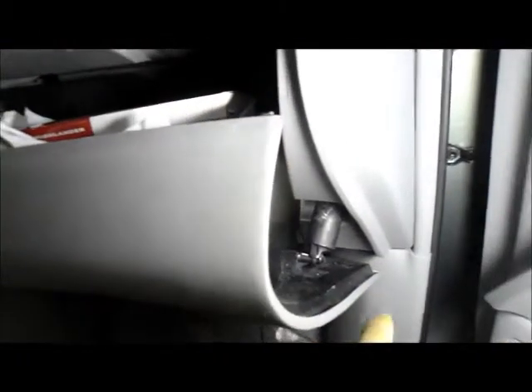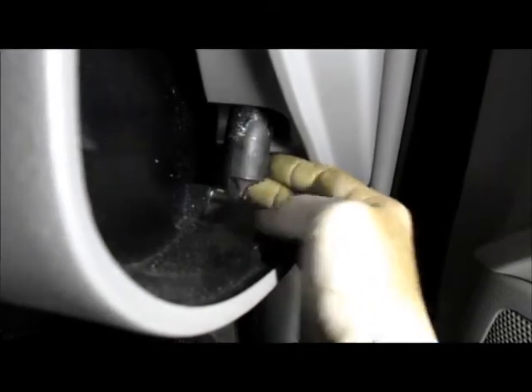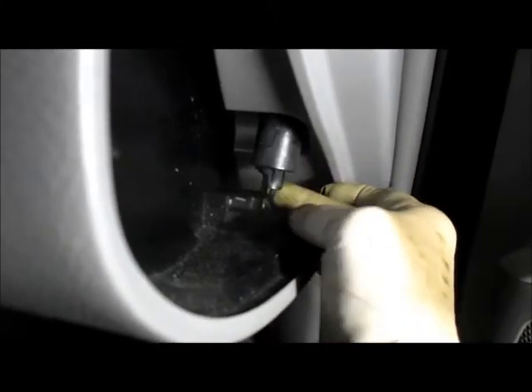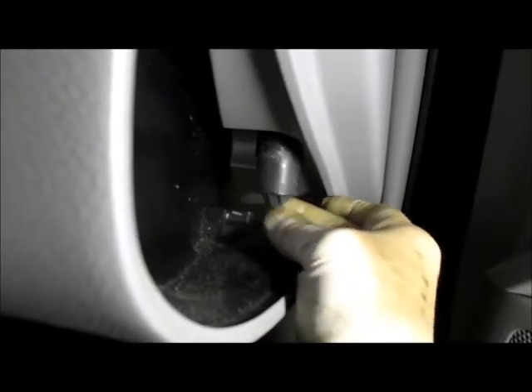What we're going to do is remove this piece underneath here. It looks like it's already broken off on this one — somebody broke it already. What you would normally do is take this piece and pull it off of the glove compartment door. It would normally stay inside, but on this vehicle it's broken off.